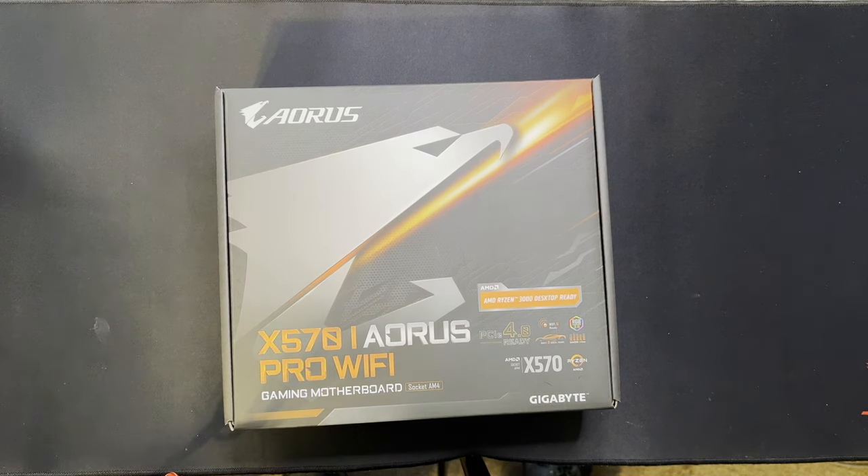I wanted to touch base on this Gigabyte ITX motherboard. I've been using it now on a few different systems and it impressed me so much I just fell in love with the thing. It's able to be used with just about any type of water cooling system or air fan solution you want to use, as long as the case will hold it.